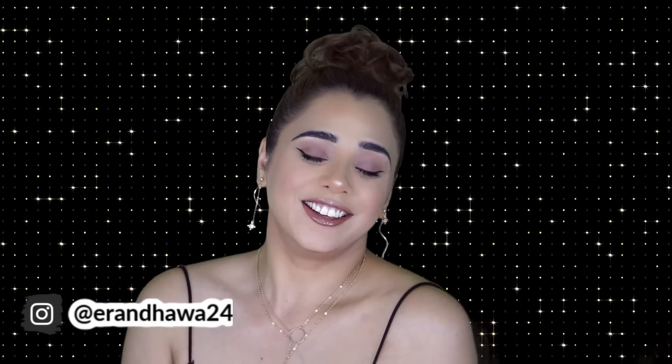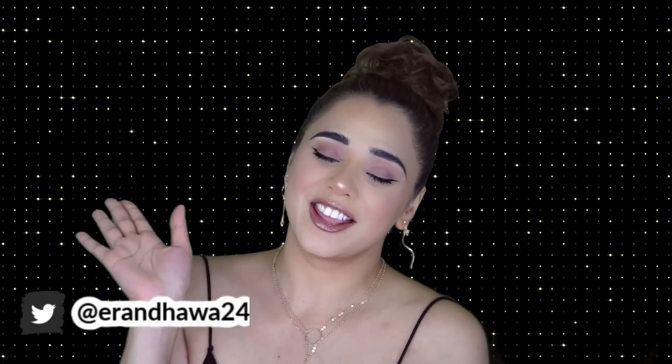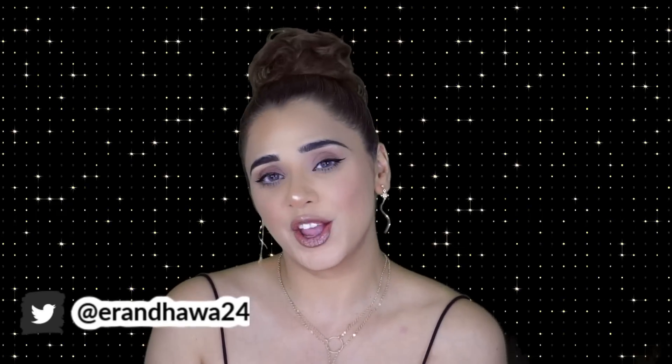Hey guys, welcome back to my channel! If you're new, hi — I'm a beauty influencer. I do a lot of makeup videos, product reviews, and all that jazz. In today's video I'm going to show you a zoom meeting or office meeting ready look using a lot of new products from different brands, mainly from Look Fantastic. This video is sponsored by Look Fantastic.